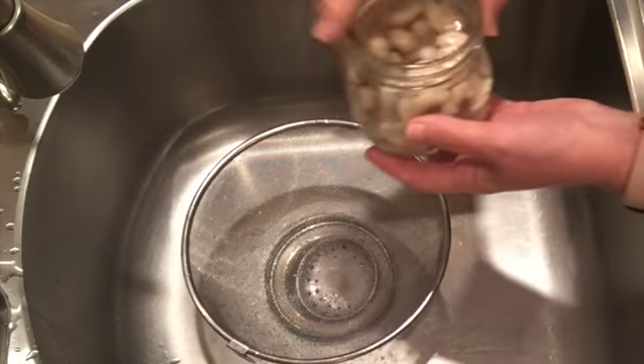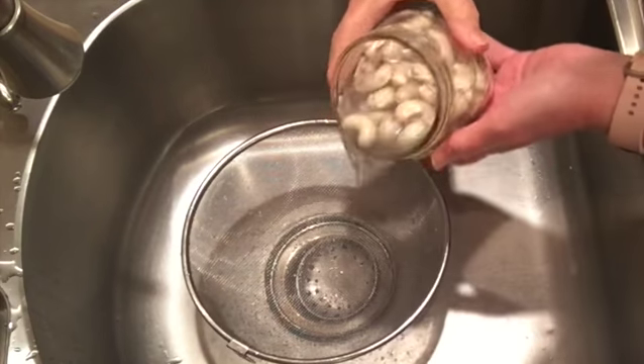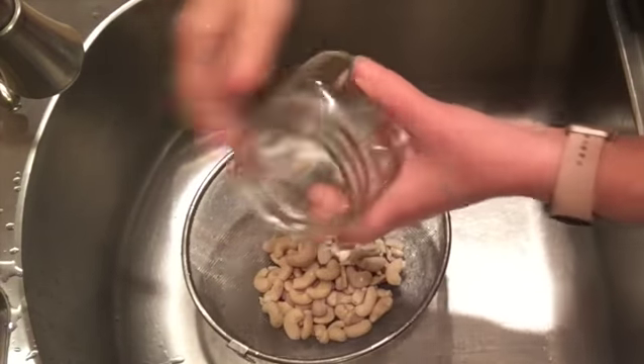It's a very simple process. You're going to start with raw cashews and soak them overnight in your fridge. These have soaked overnight and now it's time to drain and rinse them off as well.